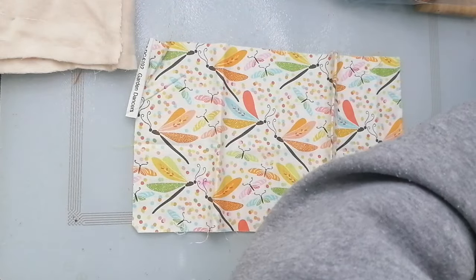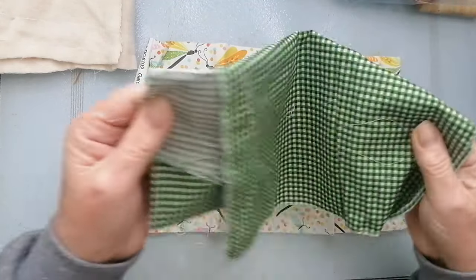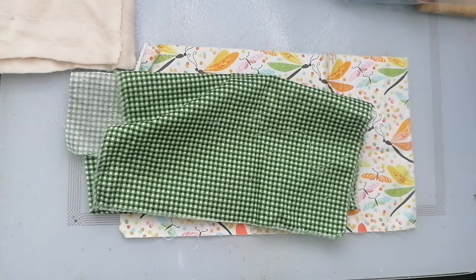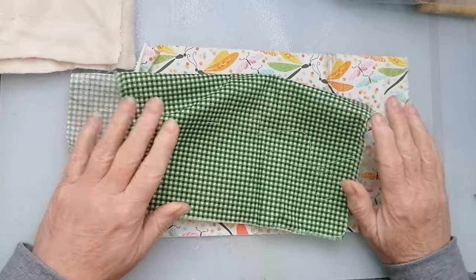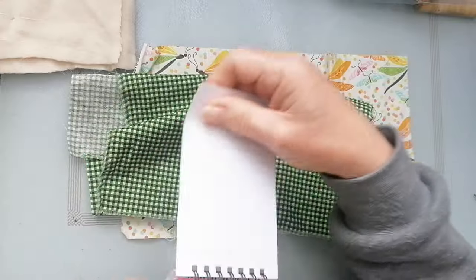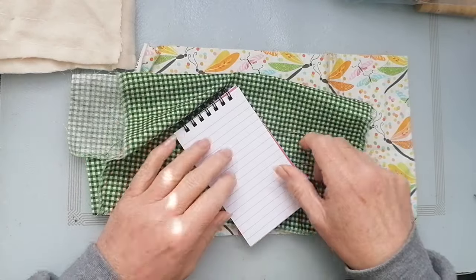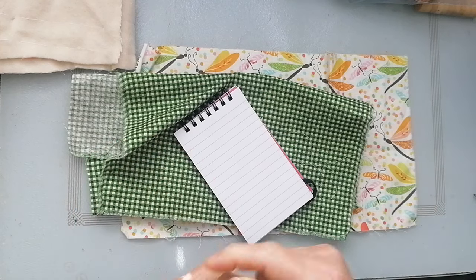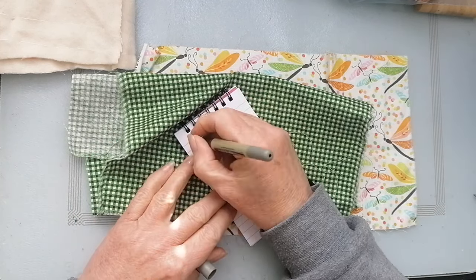Thank you all for the suggestions on what to put inside - I totally agree. I've lost my bit of paper now, so I'm going to put a reminder note on there because I know what my brain's like. Scissor holder.